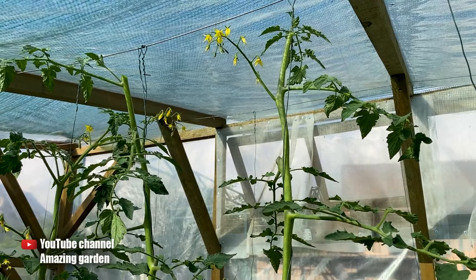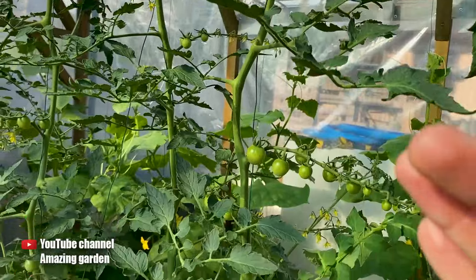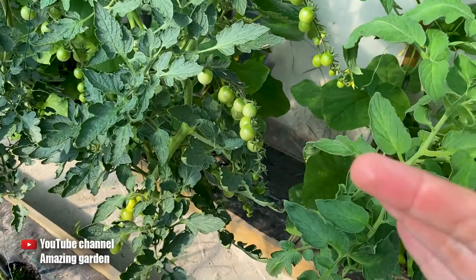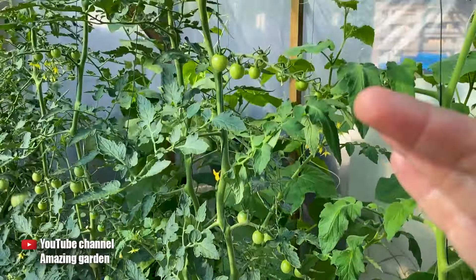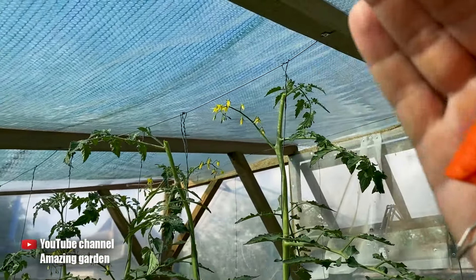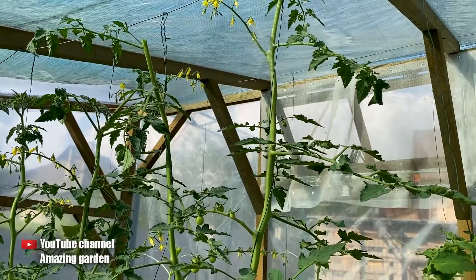This way, we prevent the plant from wasting its nutrients on the growth of side shoots and the top — let the harvest start ripening. And this will happen quite quickly. There is no need to worry that if we had left the top, some more harvest would have set and ripened higher up. No, that won't happen.